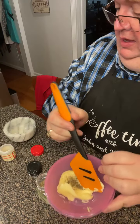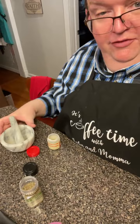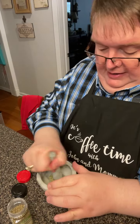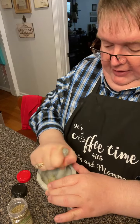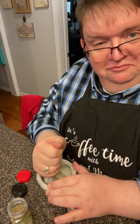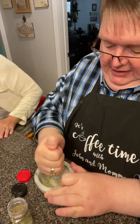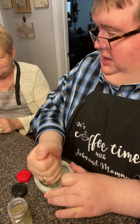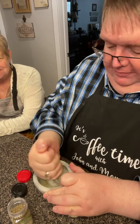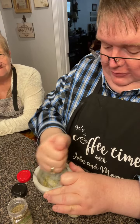I learned my lesson here, and you can learn it with me: if you have rosemary and you're going to put it in butter, run it through a mortar and pestle or grind it some way. Those big pieces of rosemary are hard to deal with when you're trying to eat them — it's like eating little sticks. Mama asked what kind of sticks I put in the butter!